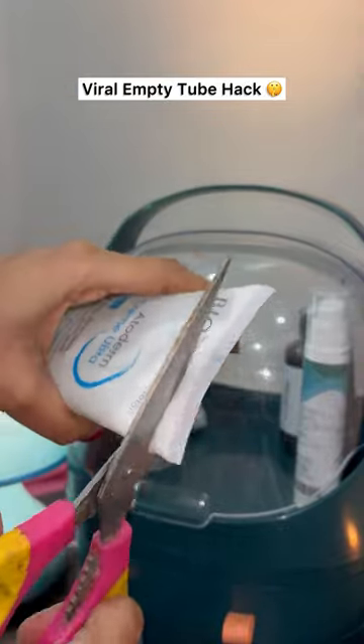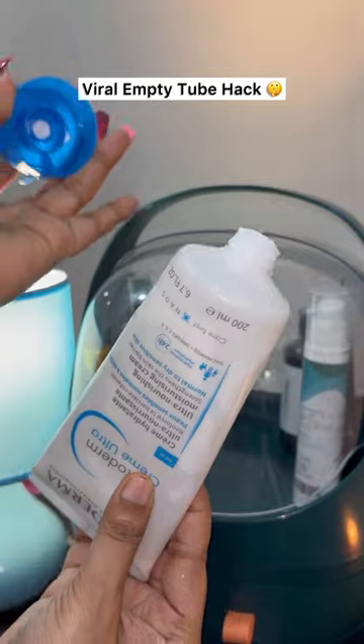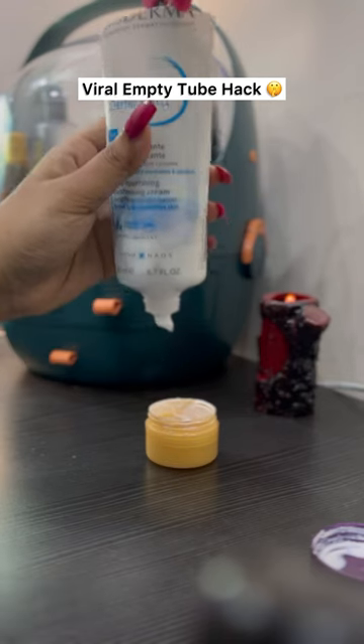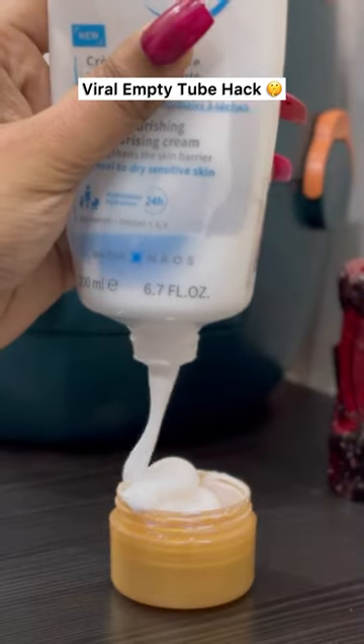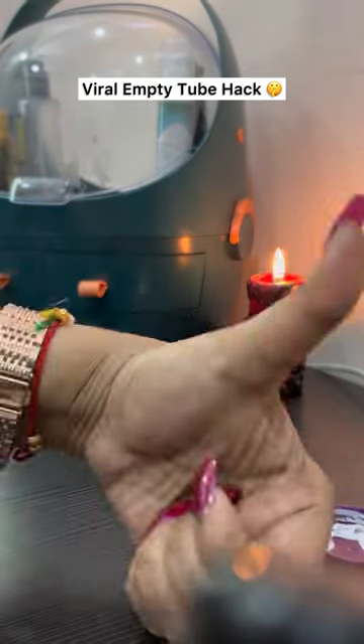and cut it open from the back side using a pair of scissors. Remove the cap and place it on the back side of the tube. Push the cap towards the opening of the tube to balance the content inside. The content will come out of the tube using this hack.